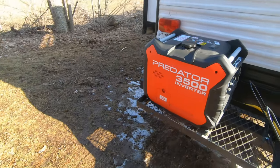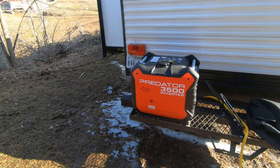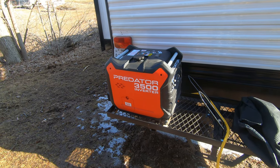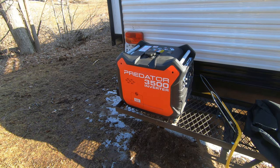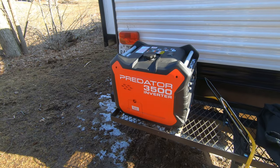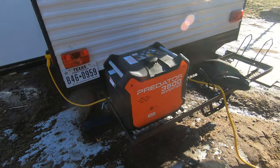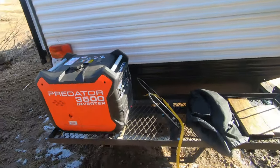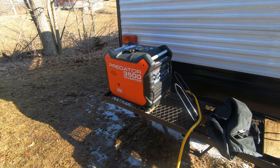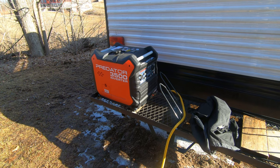I like it, no complaints — it's our second one. The first one had a ton of hours on it and I had the extended service plan. It started to kind of surge up and down, and I think it was because I was using cheap gas with ethanol in it. So I went to look for parts at Harbor Freight, and the guy told me, 'Don't even worry about buying the parts — just bring the generator in and we'll replace it.' That was six or seven months old at that time. So here we are on number two. It's running fine. I think the other one probably just needed a carburetor cleaning, but they're good generators. I don't care what anyone says.